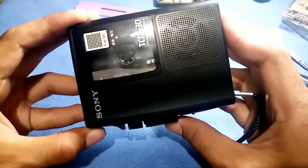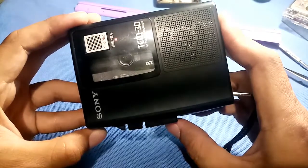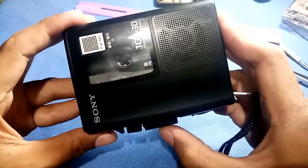Forward again - and rewind, rewind, rewind - then play. Everything is functioning correctly after the belt replacement.